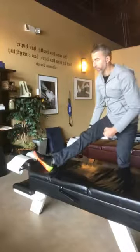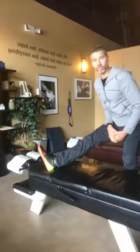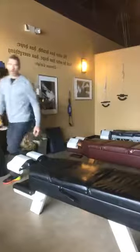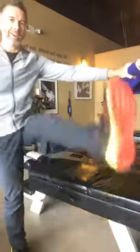Next is the hamstring. Right now I'm stretching my hamstring just like this on the floor — touching the floor and kicking forward and back. That's the best way to stretch your hamstring.